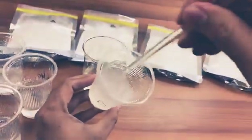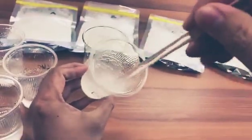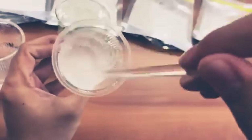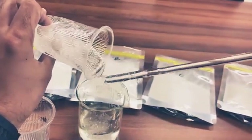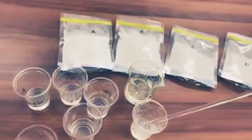And the last one is sample D. The viscosity is the best among the four samples, but please check — there is a little foaming in it. The viscosity is the best one. You can do a test when you get all the samples with your other materials.